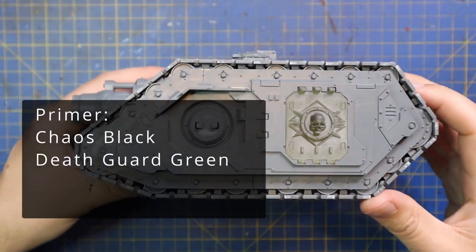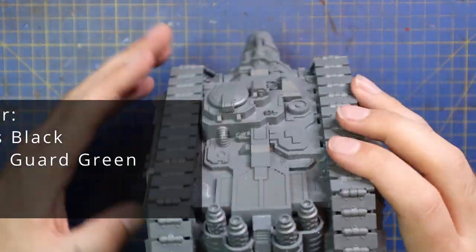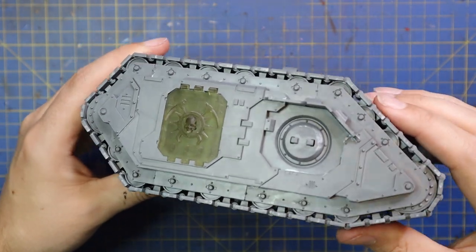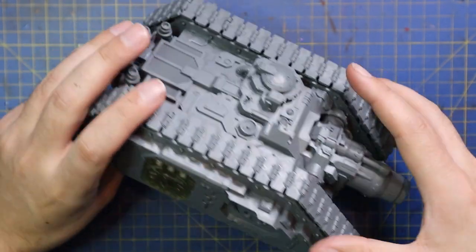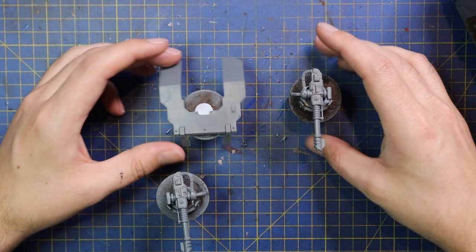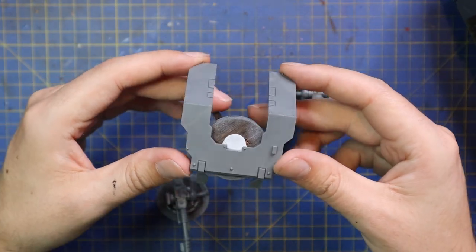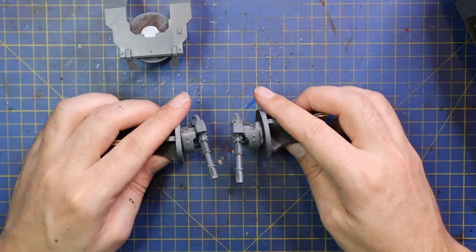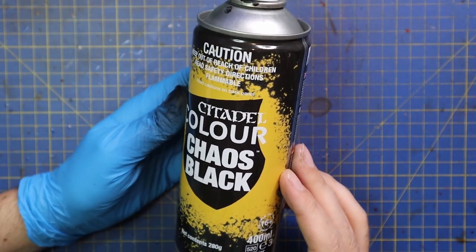This is the Typhon Heavy Siege Tank, and I have built it straight out of the box. I did print off some 3D printed Death Guard doors to stick onto it, but they're actually not that fantastic and they didn't fit quite right, so I had to do some cutting and shaping to make them fit, which is kind of frustrating. As you can see, I've got certain parts kept off — the sponsons and the big dozer blade gun shield thing for the front — and I've got big plans for the gun shield.